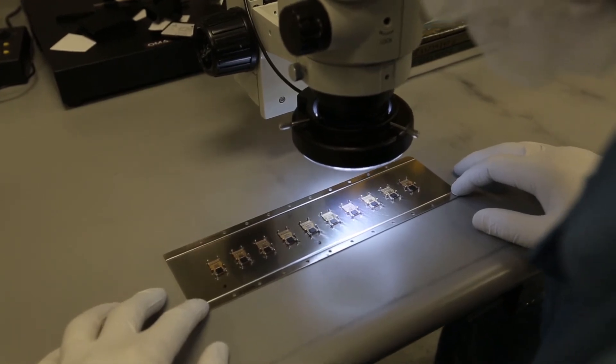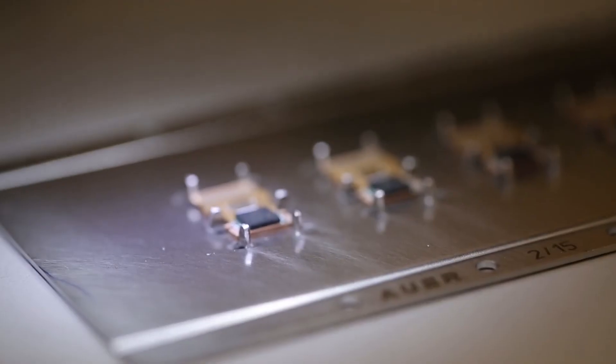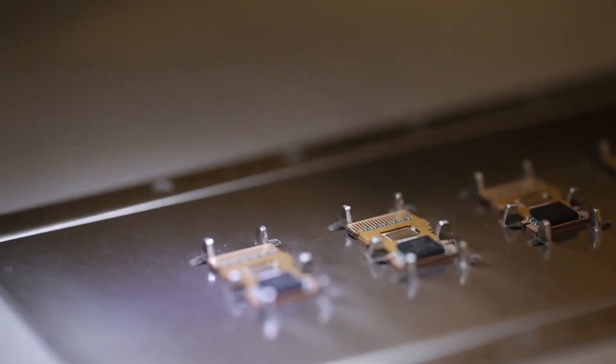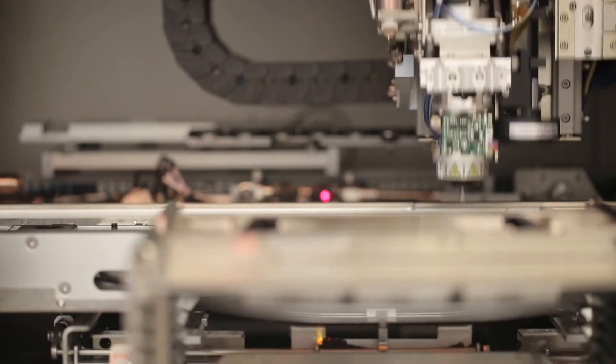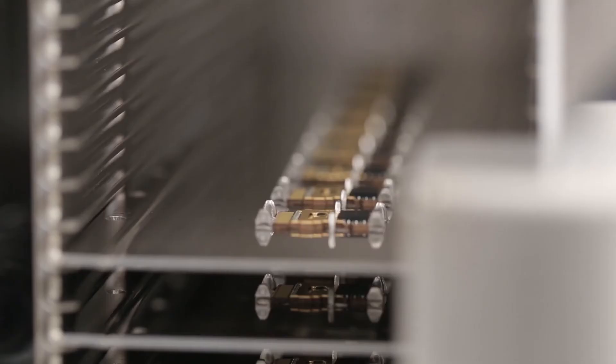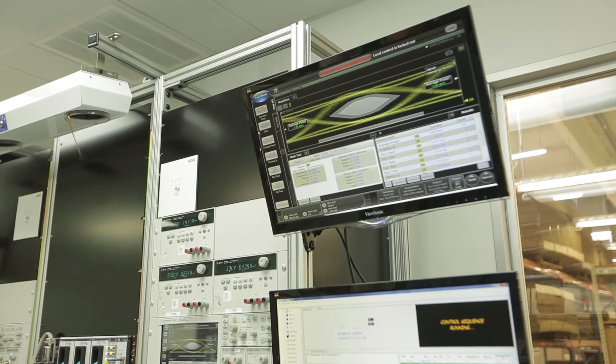Being able to have seamless integration of all the different tech centers allows us to stay one step ahead of what the customer needs. We have all of the capabilities that we can put together to really bring some truly innovative solutions to life. And Firefly is kind of the culmination of all of those. The optical engines allow us to take very high speed signals over very long distances. The Firefly is unique because of its dense product and very small form factor that still has all of the high speed over long distance travel.